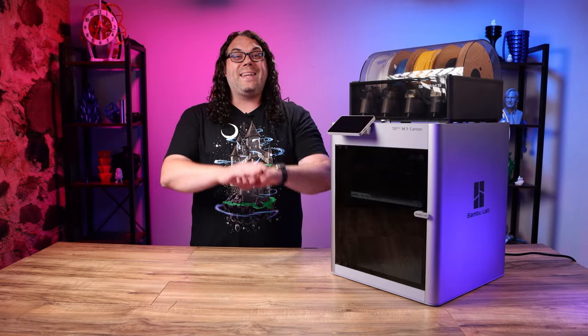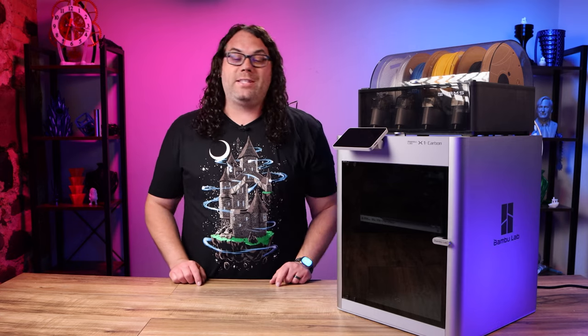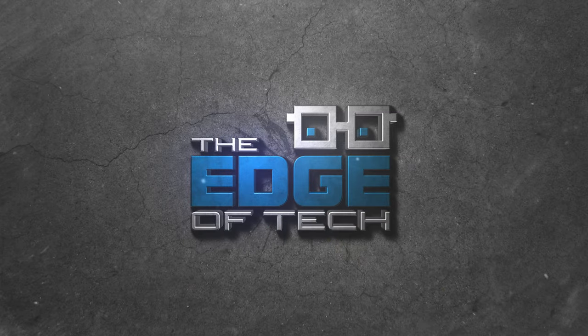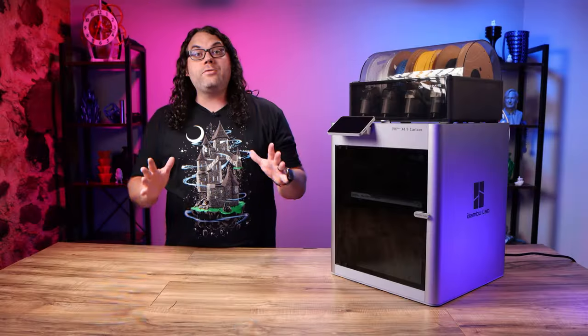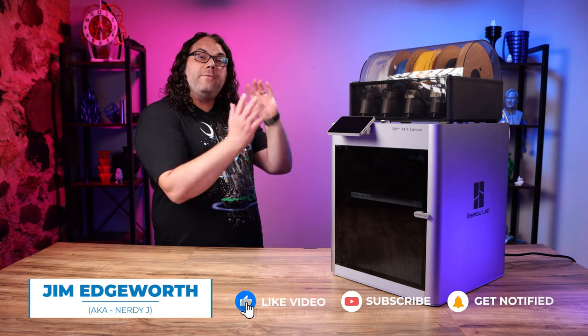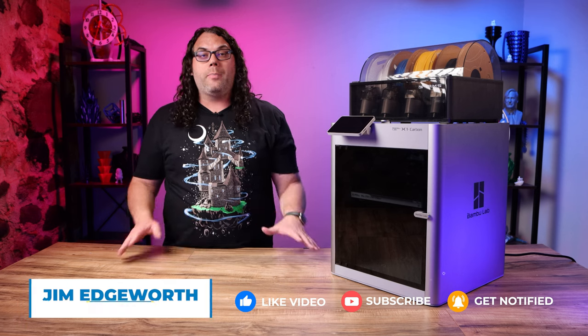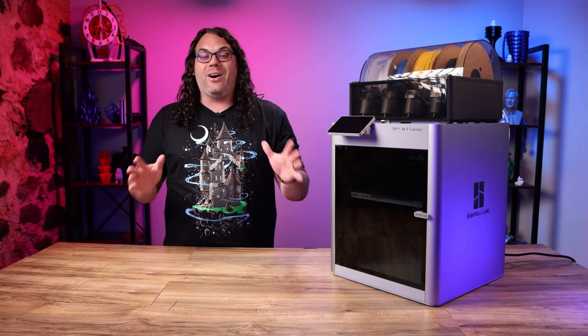The Bambu Lab X1 Carbon is getting a ton of buzz in the community and today I'm gonna go over some of the top questions. My name is Jim and this is the Edge of Tech. About two weeks ago I did a video about this Bambu Lab X1 Carbon, and it has absolutely blown up in the community since then, and that is awesome.